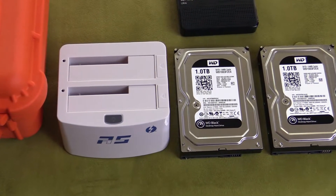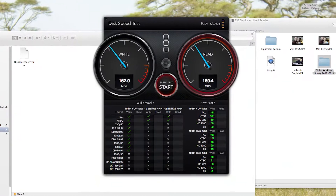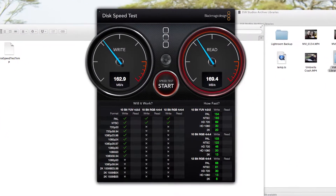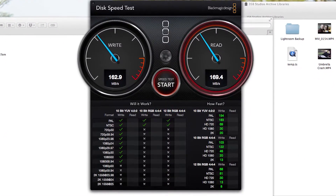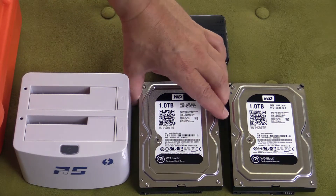Some of you might be saying that case is awful big, but look at this read and write speed. My new desktop does 150 — that should tell you how fast this drive is with the black Western Digitals in it.